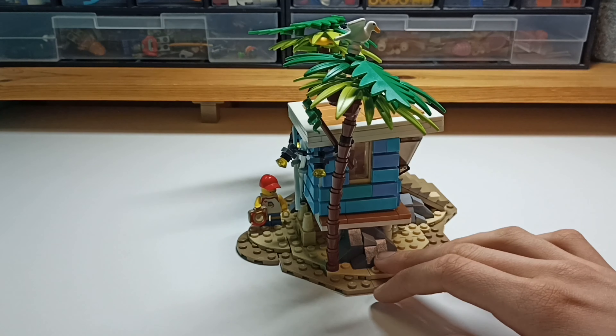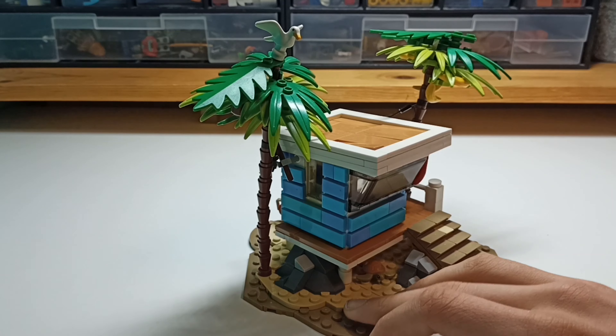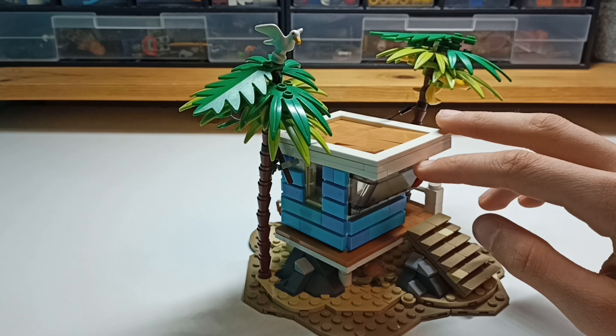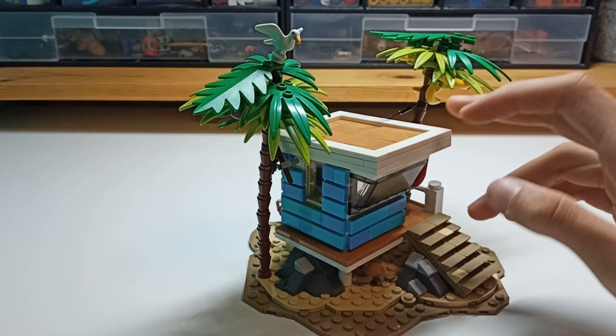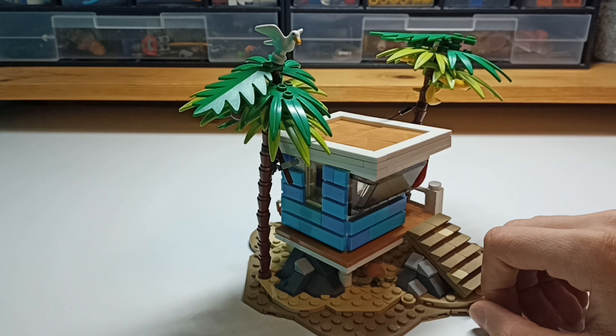Now we've got some other rocks underneath the shack. We've got this sloped roof, which looks really good. And because these tiles are the medium nugget color, same as the tiles on the deck, it really ties the whole build together.